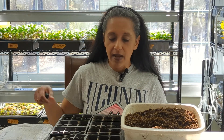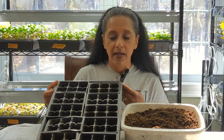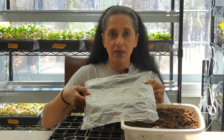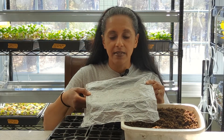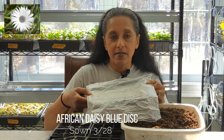I have everything here to get me started with my transplanting. The first thing is I have some pre-moistened seed starting mix that I made myself — I posted a video recently showing you how to make your own seed starting mix, so please be sure to check that out. I also have a 10 by 20 tray with no holes in the bottom, a solid tray, filled with some six packs that we're going to be filling up together. And finally I have a restaurant to-go container with a bunch of seedlings that I started — they are the African daisy blue disc, started on March 28th. So the time has come to prick them out and transplant them.